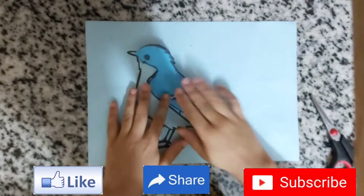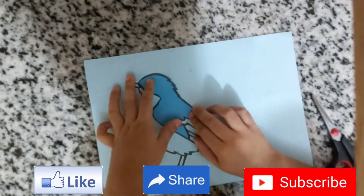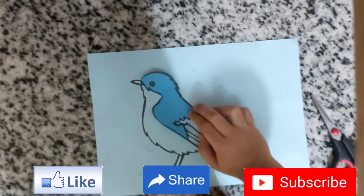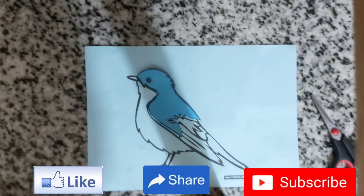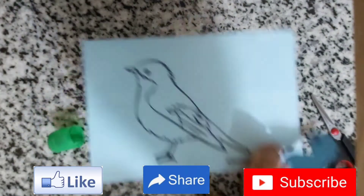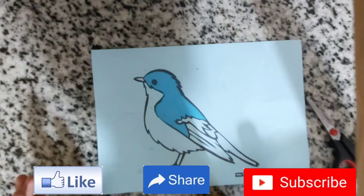As you can see, I've cut the piece and it's the same size. Now we need to stick it. Let me put the glue here and place it on.